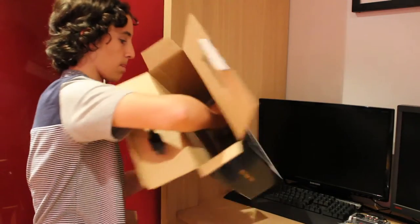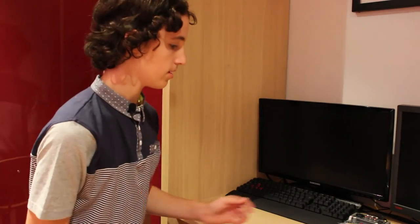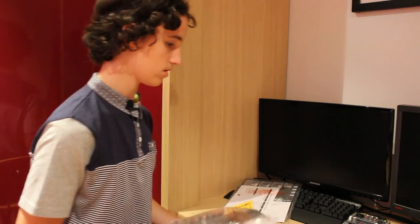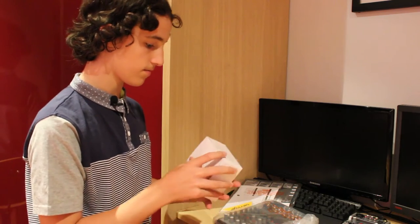Yeah, just manuals and stuff, and more cardboard foam. And now here's the actual mixer — you can see that, and we'll take a look at it in a minute. We've also got another piece of cardboard, and that's it.